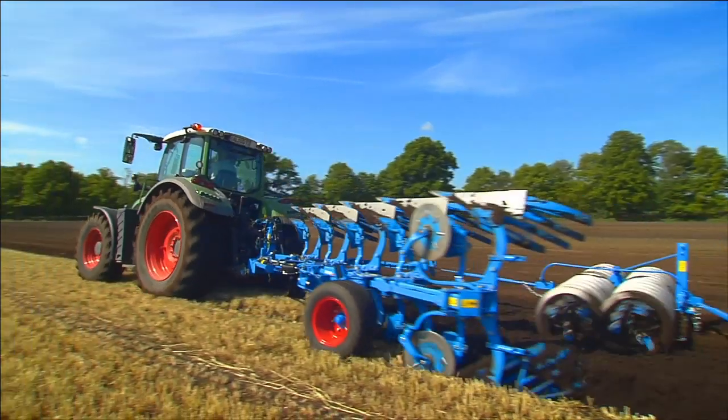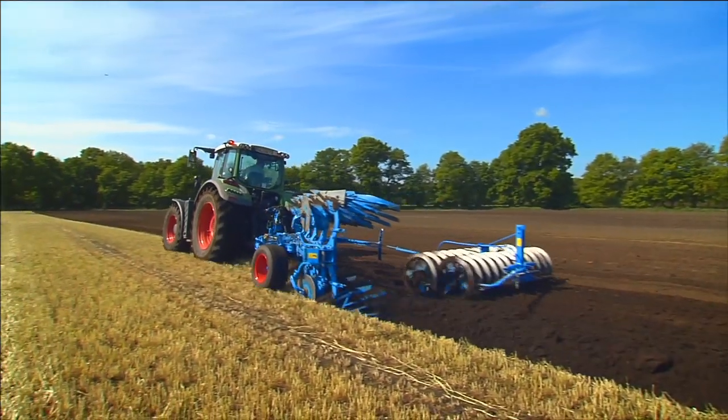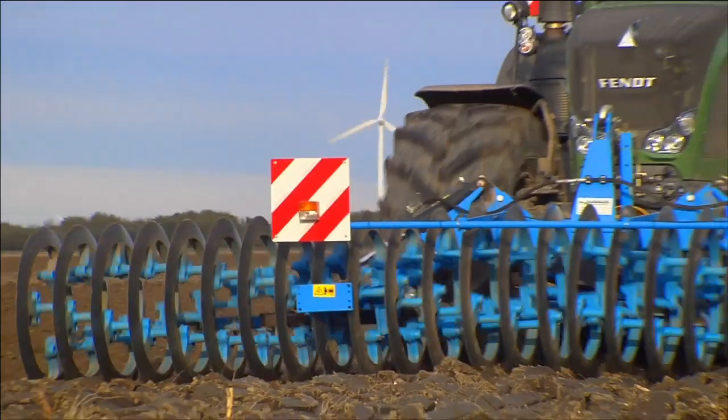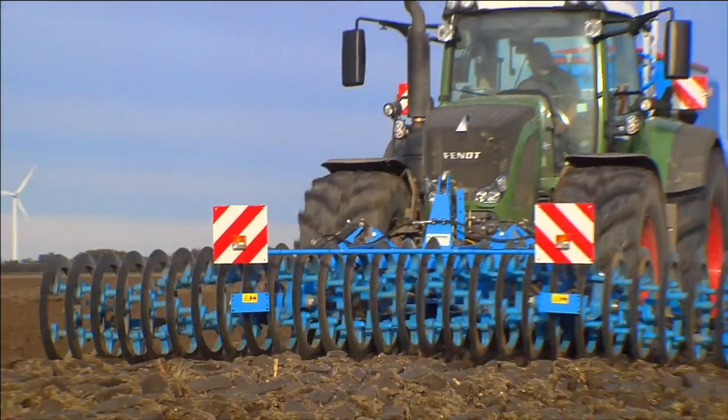Whether with single or double rows, permanently mounted or simply attached, with different ring profiles or different diameters, the Lemken furrow press can be adapted to specific soil conditions and uses.